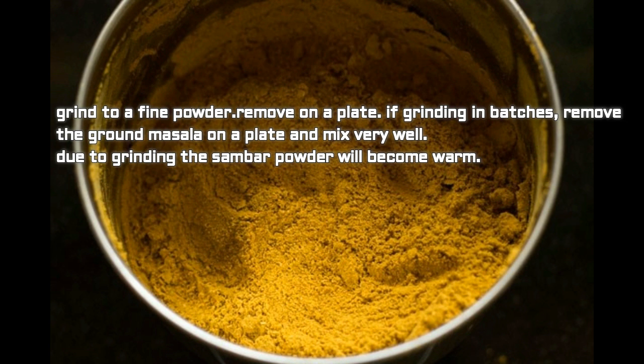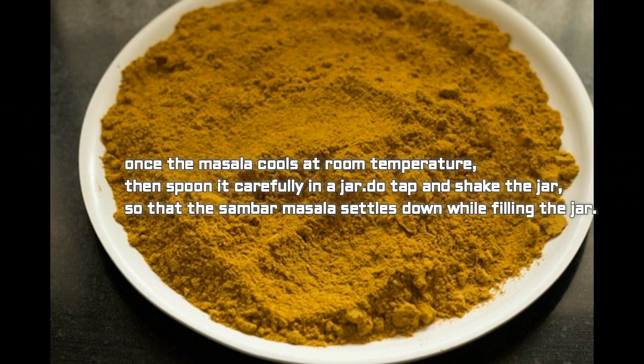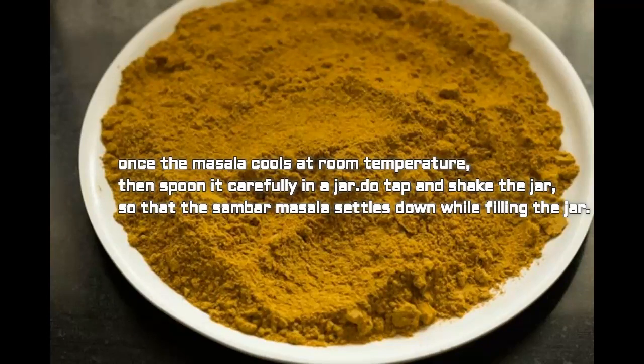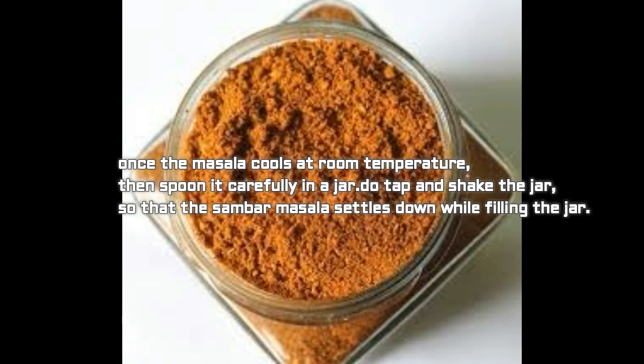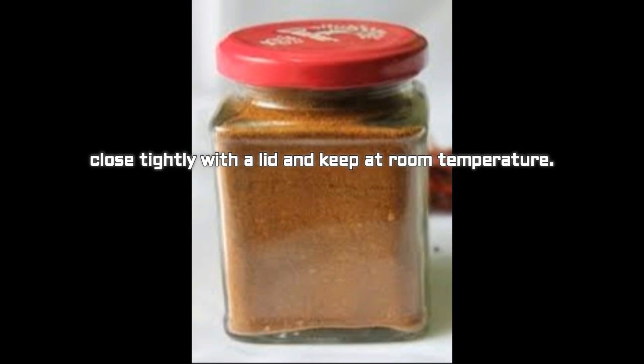If grinding in batches, remove the ground masala onto a plate and mix very well. Due to grinding, the sambar powder will become warm, so mix very well after each batch and keep it aside on the plate to reach room temperature. Once the masala cools, spoon it carefully into a jar, tapping and shaking the jar so the sambar masala settles down. Close tightly with a lid and keep at room temperature.